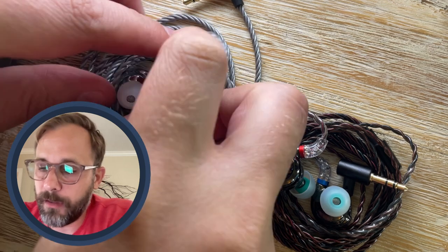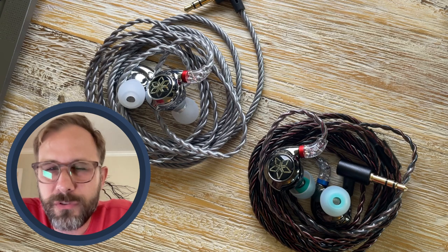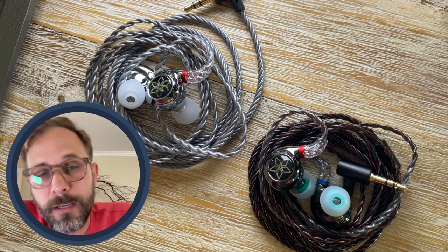I'd say the FD11 is a solid three stars out of five, and the FH11 I'd probably give just two stars. If you want to check them out, I've got them linked in the description below, and shoutout to FiiO for sending in both of these for review. If you found this video helpful, please subscribe to the channel, ding the YouTube bell, and hit the like button.